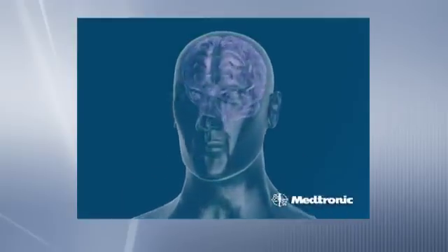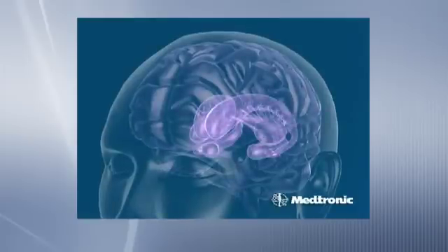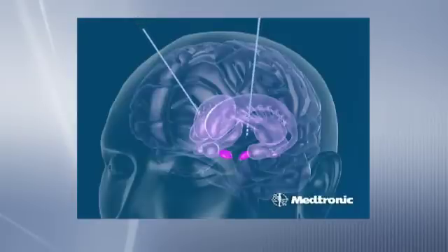Despite the fact that it's called deep brain stimulation, in most cases we're not actually stimulating the brain — we're shutting down areas of the brain. By delivering an electrical current which is a fairly high frequency current,